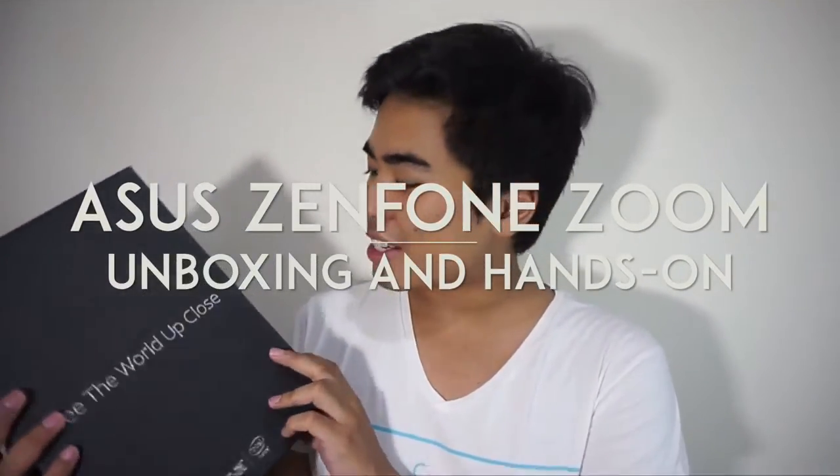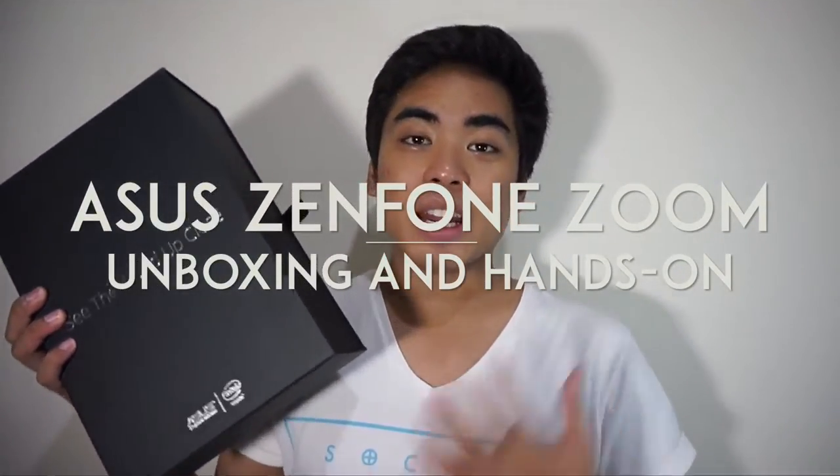Hey guys, I'm Jam of JamOnline.ph and today we're going to unbox something really big — this is the Asus Zenfone Zoom. This is not the retail box; this is the box for the media, and it's really exciting because it's a little big compared to other boxes that we've reviewed as smartphones before from Asus.